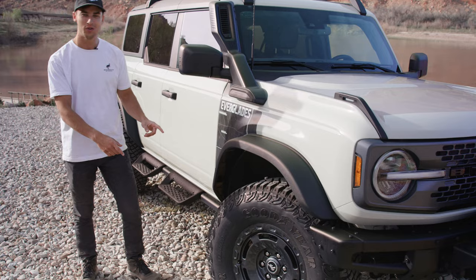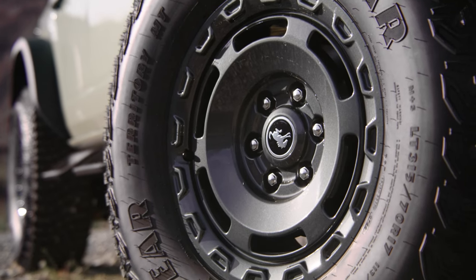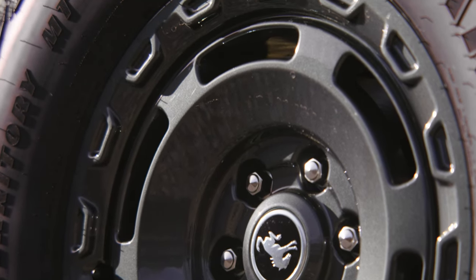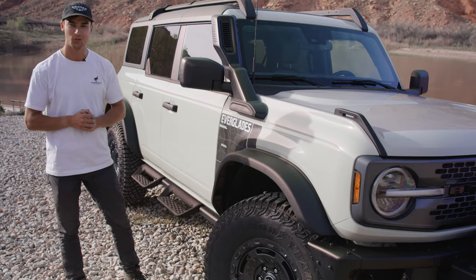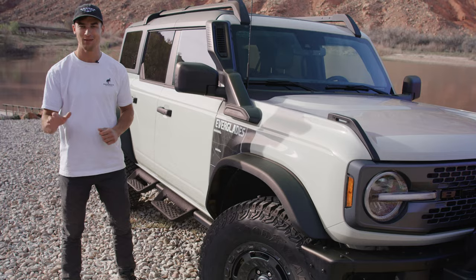Looking down at the wheels, we have 35-inch Goodyear tires, which are standard with the Sasquatch package — which is standard on the Everglades — and some really cool carbonized gray 17-inch alloy wheels. These are by far my favorite wheels on any Bronco.